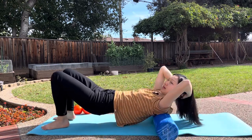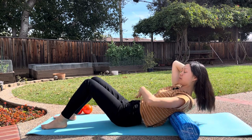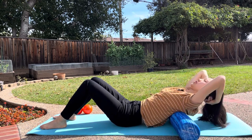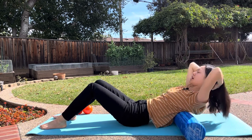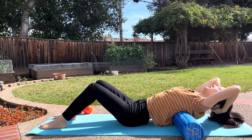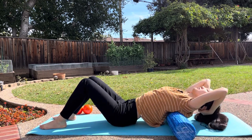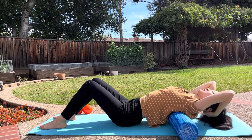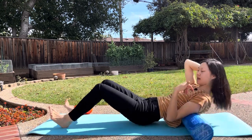Now we're going to go into some thoracic extension. You're going to sit your hips down, keep your ribcage down as you arch your thoracic spine over the foam roller. Come back up and find a new spot. You can do that for different spots along your mid back.